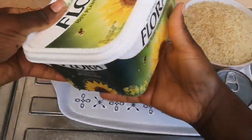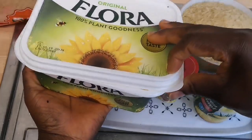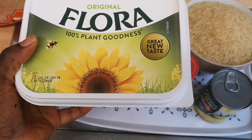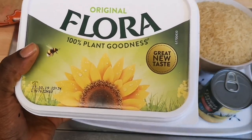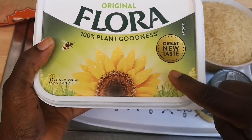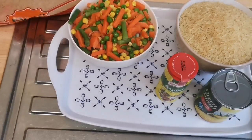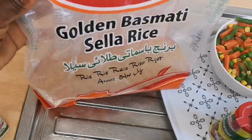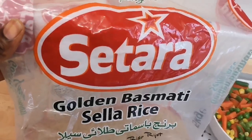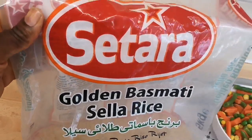I have butter — this is the butter I use. For this recipe I did not use vegetable oil. You can use butter, coconut oil, olive oil, or any oil of your choice, but if you want it to taste like mine you need to use butter. You don't have to use this particular brand though. And let me show you the rice I normally use — whenever I make rice people comment asking which rice I use, so I like showing you. This is the rice I use.